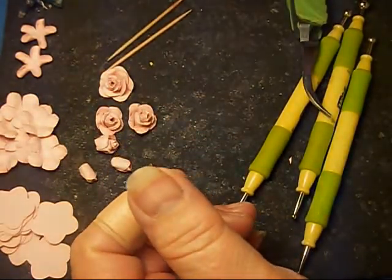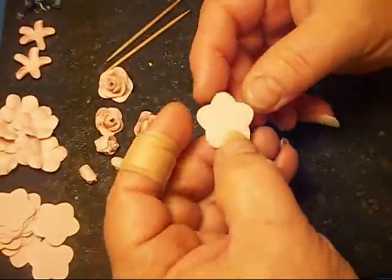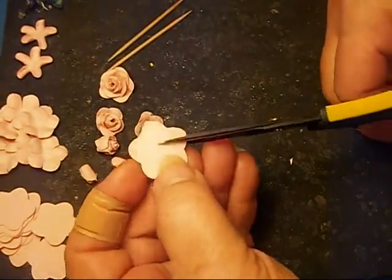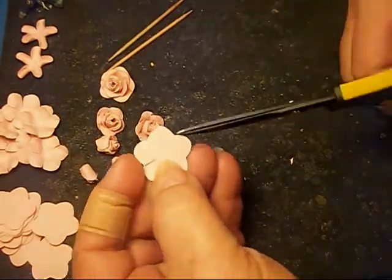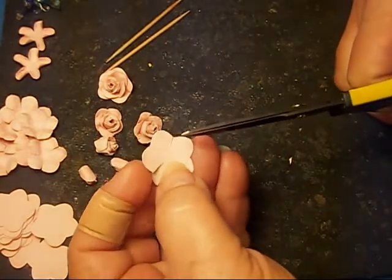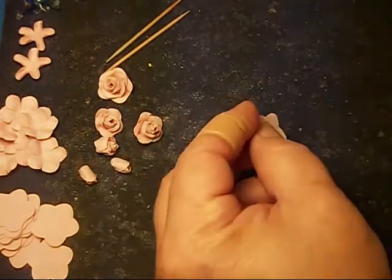Let's get started. The first thing you do is punch out one of these little flowers. Then I clip into it — you're going to clip into it to make sure the edges come up. Even with the retro punch, you probably don't have to do that.